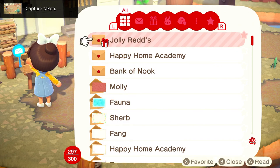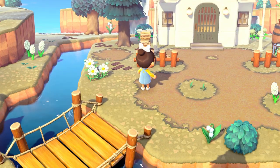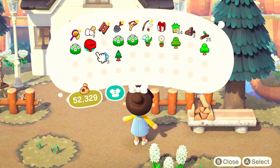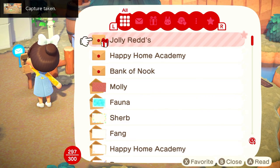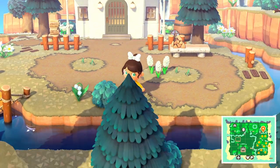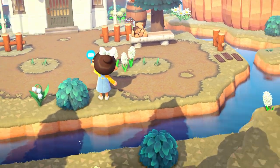I'm also going to move my mailbox over just to see what some pictures would look like a little bit closer, so you can see where the different placements are and what types of photos that would help you create. I'm just going to move my mailbox around a little bit to see what kind of pictures we can get of this area on my island.